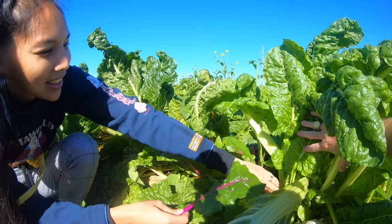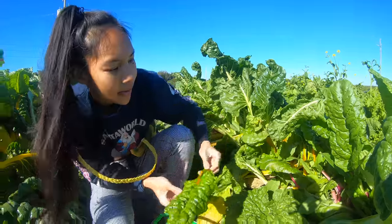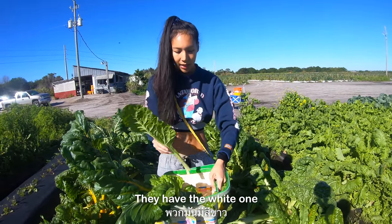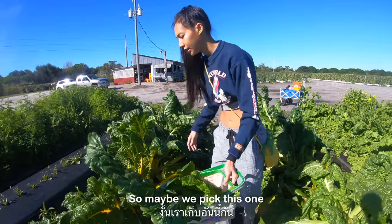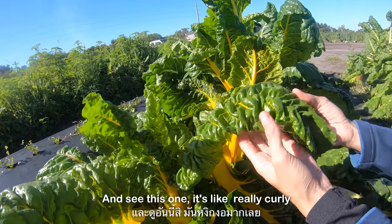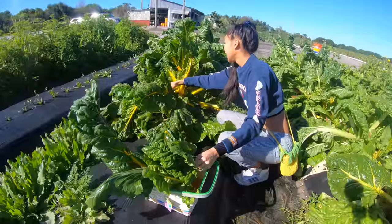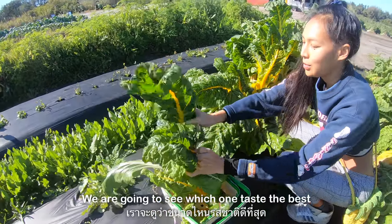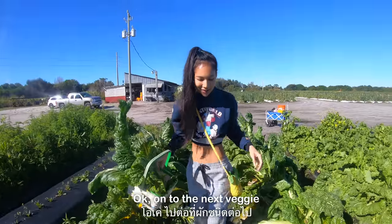I can't pick! So they have the yellow one, they have the white one, and they have the purple one. I like the yellow one so maybe we'll pick this one. Wow, it's so big — and this one is really curly! Oh, it's so cute. We're gonna see which one tastes the best — the big one, the medium one, and the small one. Okay, on to the next veggie.